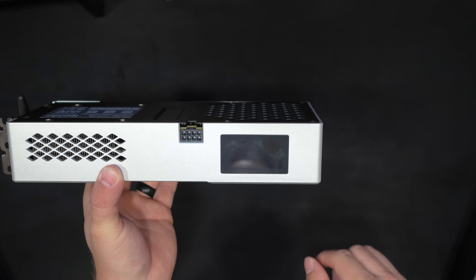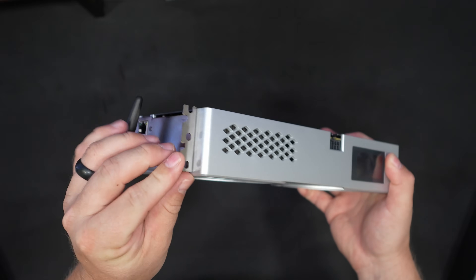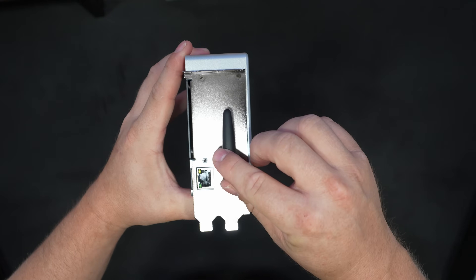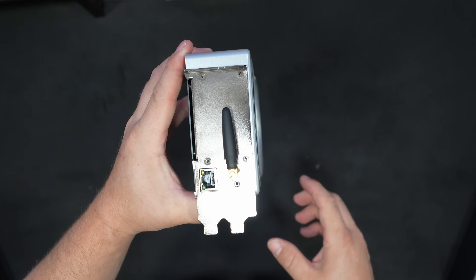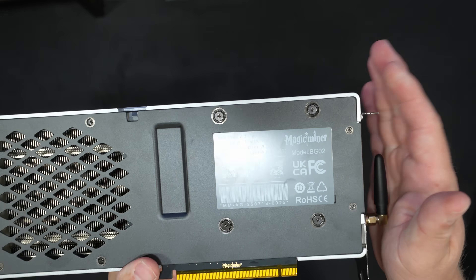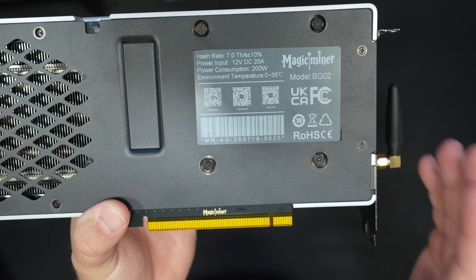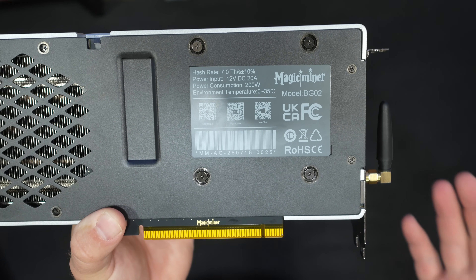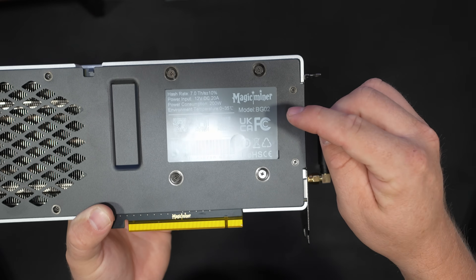It has a black, white, and teal look to it, and it is an eight-pin connector - this is screaming GPU mining. We have our bracket on the side with two holes. Because this is a standalone solo Bitcoin miner, it does support both wireless and wired. You have to wire it first to configure it, then you can set up wireless. On the back side, this is the exhaust. The hash rate listed is seven terahash plus or minus 10%, and it says power consumption 200 watts on the unit but 150 watts on the website. The exact model is the Magic Miner BG02.